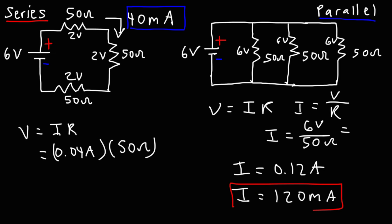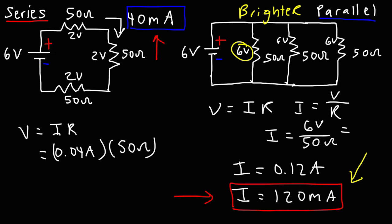Notice the difference between these two values. Because the current flowing through the light bulbs in the parallel circuit is so much higher, that's why the light bulbs are so much brighter in this setup — there's more current flowing through them. Also, each light bulb has a greater voltage across it: 6 volts as opposed to 2 volts. So because the voltage is greater, the current flowing through each light bulb is greater, and the light bulb is brighter in the parallel circuit.